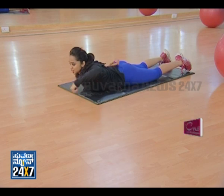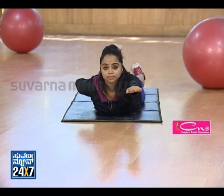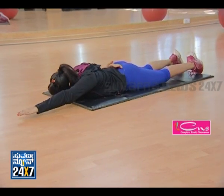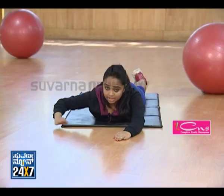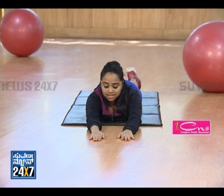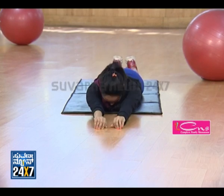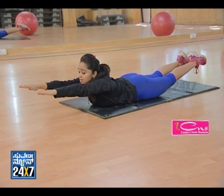Change the hand and change the leg, raise up and drop. There is a variation here: stretch both hands forward and both legs back at the same time. Hold it in the air for a second, and drop.